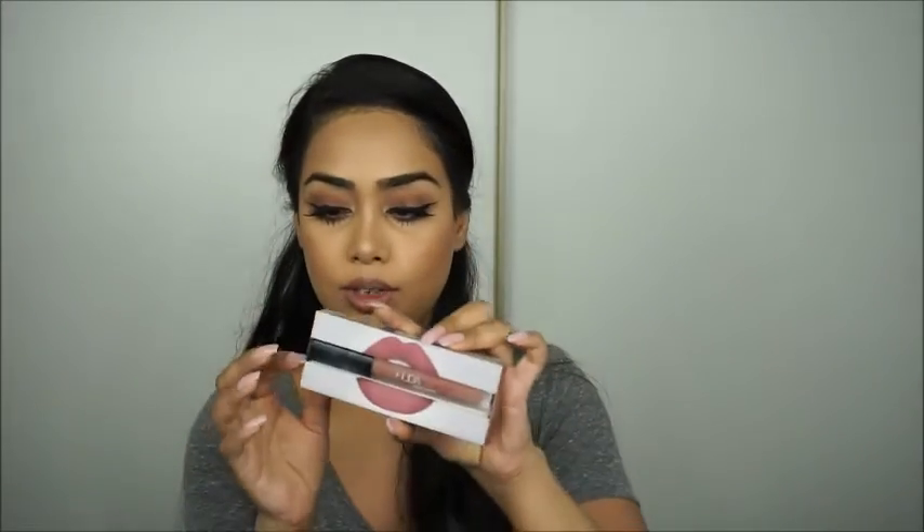For lips, I'm going to line them with MAC Whirl lip liner, then use the new Huda Beauty Liquid Matte Lipstick in the shade Bombshell. The packaging is so cute. It's a pinky nude shade. I actually really like this liquid lipstick — the formula is really light so it doesn't feel like you're wearing anything on your lips.